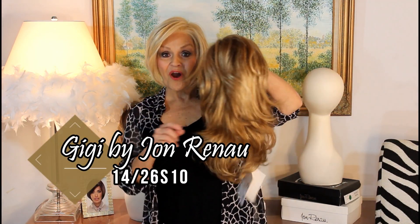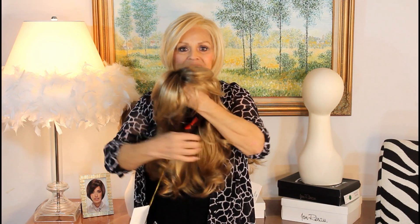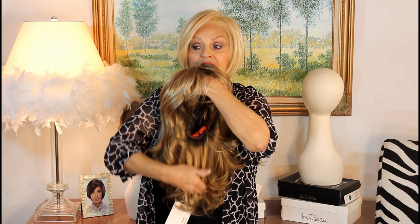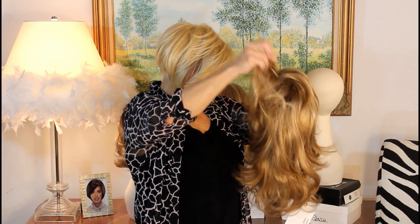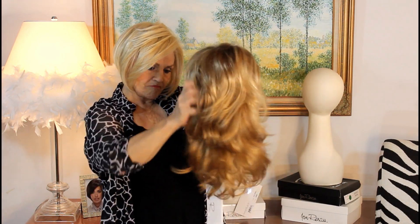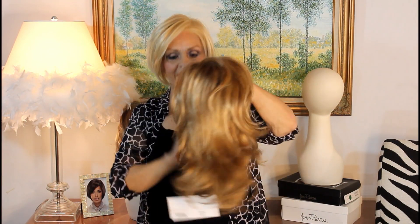Gigi, John Renaud, 2018 Spring Collection. His longest one that he's brought out in this collection — it's about ten and three-fourths at the nape, ten and a half up here in the crown, ten and a fourth. On the sides it's around nine, nine and a fourth, and then the bangs are seven.